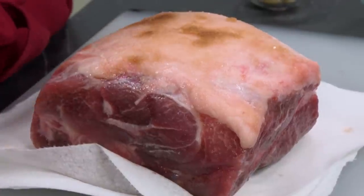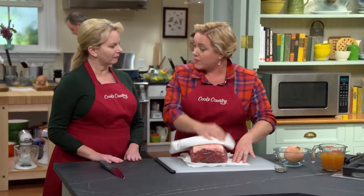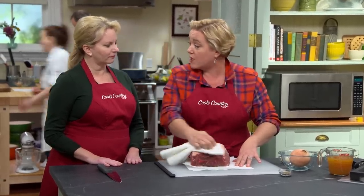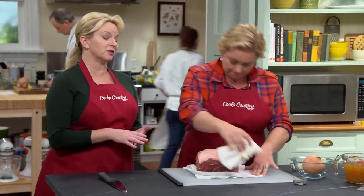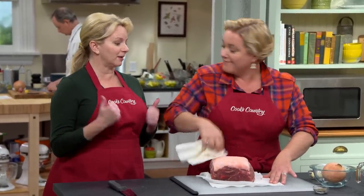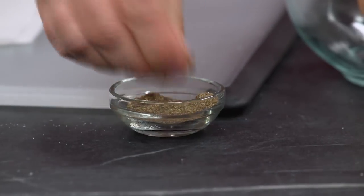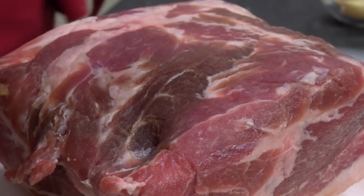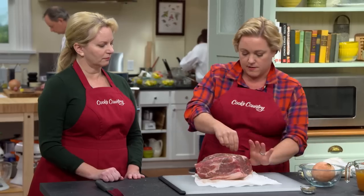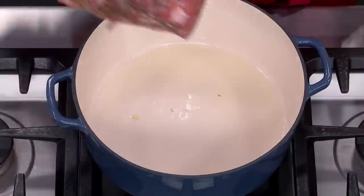Here is the pork that's been sitting for at least 18 hours with that salt and sugar rub. Before browning it in the pot, make sure to brush off any extra salt or sugar. Some of it has been absorbed into the meat, but the rest you've got to get rid of. Last but not least, season with a little pepper on top, bottom, and all sides. This is ready to get seared.